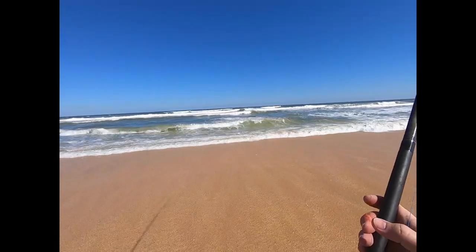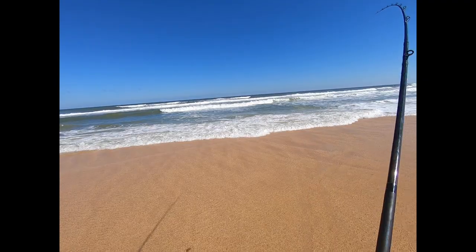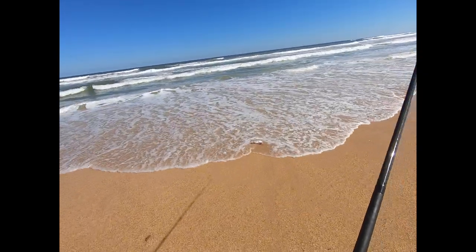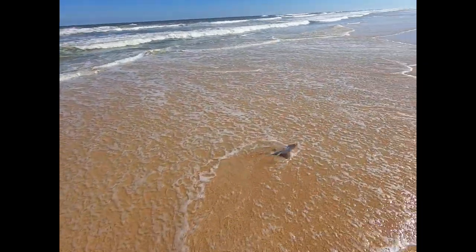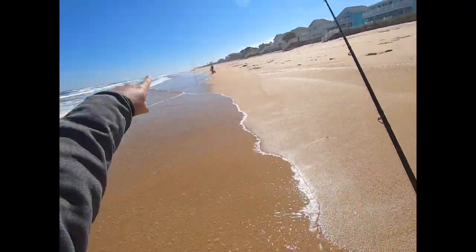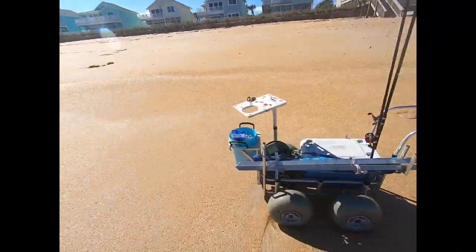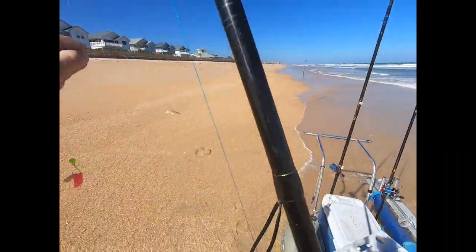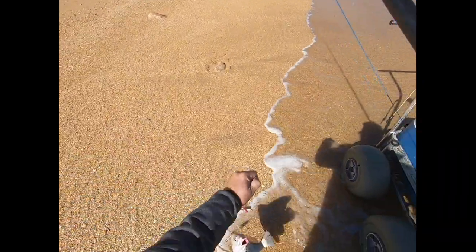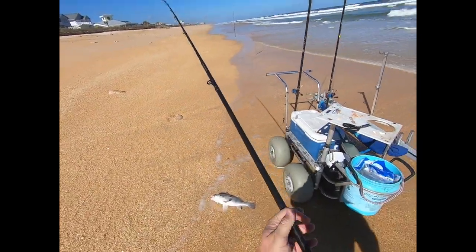Here we are — there's the drummer. Oh, puppy drum, look at that! Josh is here with us today. That's what we're fishing for right there — big fish, look at that baby. It's a nice black drum. We love catching drum.